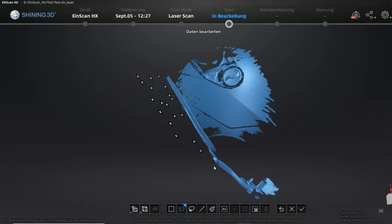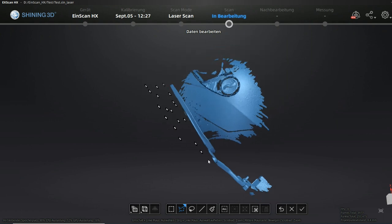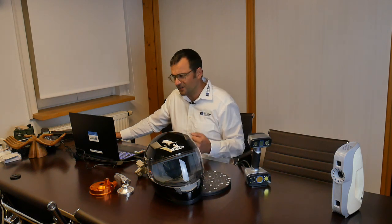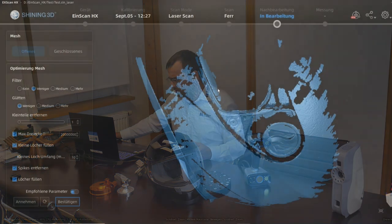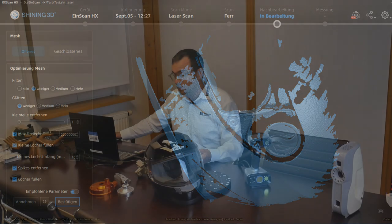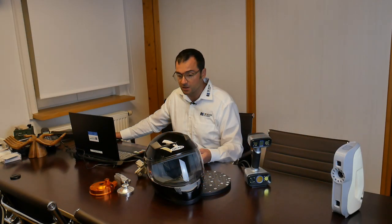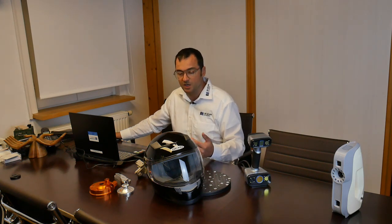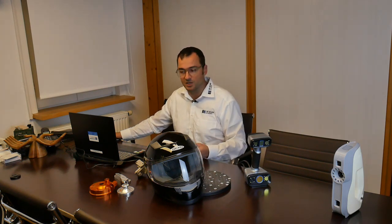Let's calculate the mesh on the result. As you can see, laser scanning is possible, but the surface quality is not the same as the original part. It's also not possible to scan the transparent windshield. So for laser scanning as well, I recommend treating parts like this with some kind of scanning spray or surface treatment.